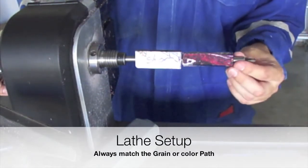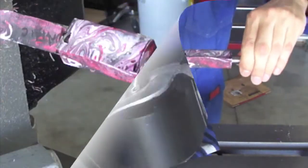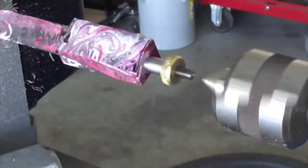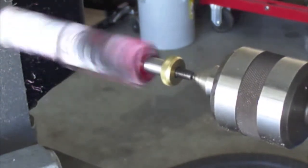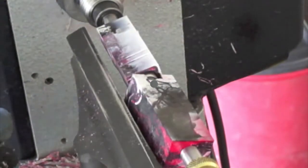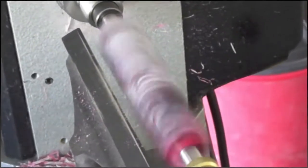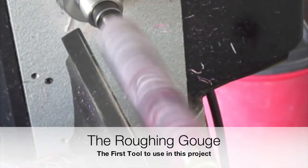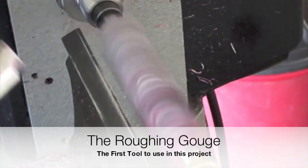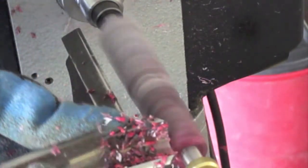The turning process is the same whether you are using low quality polyester resin or regular or exotic woods. One of the key elements is to properly find the center of your pen mandrel. By doing this setup you will guarantee that you will have a consistent diameter in your pen.